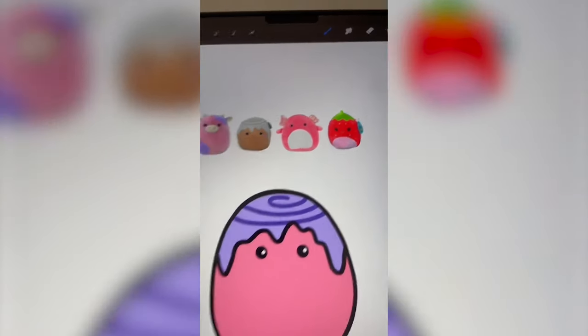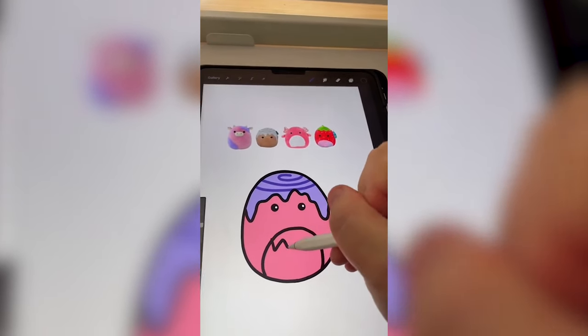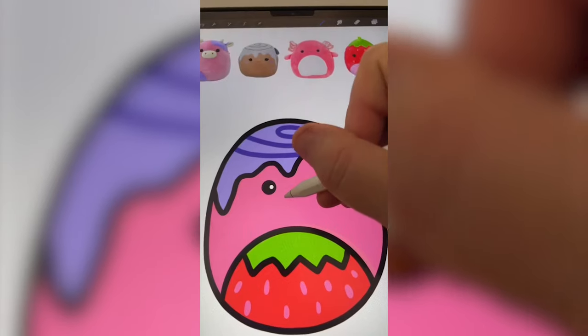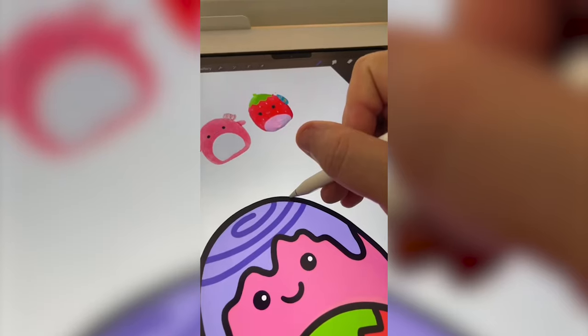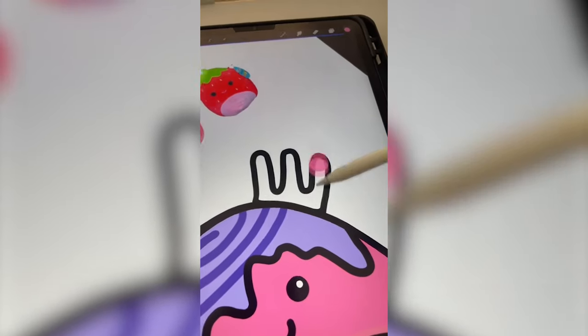Okay, these guys both have this little belly, so I think I changed my mind and I'm going to give him a belly that also looks like a strawberry. I'm just going to add on a bunch of little seeds on there, give him a tiny little smile. I'm going to add on the gills from the axolotl, and I'm thinking we do pink for this one too.